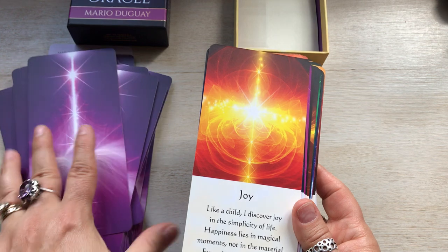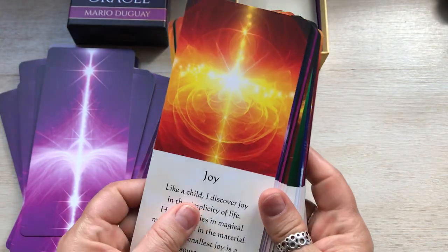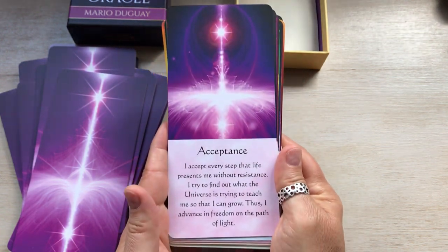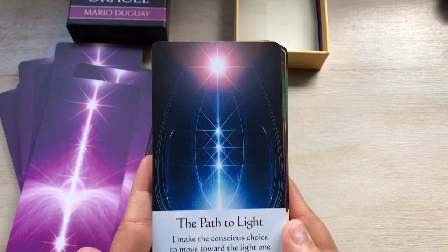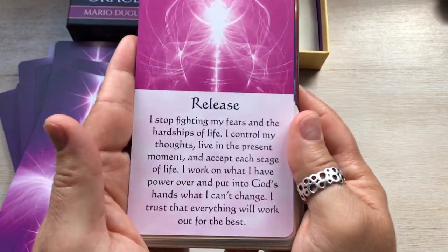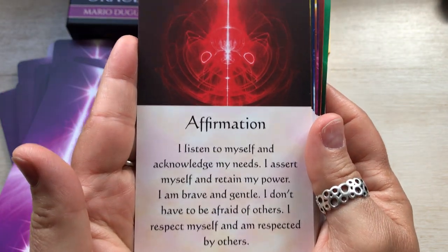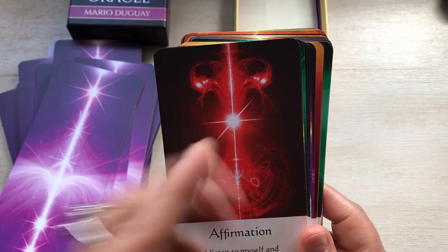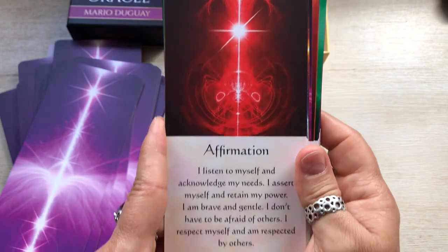I have nothing to say bad about these cards. Joy. Acceptance. The path to light. Release. Affirmation — this one looks like an alien head face to me. I love it. I can see faces in a lot of stuff, so.